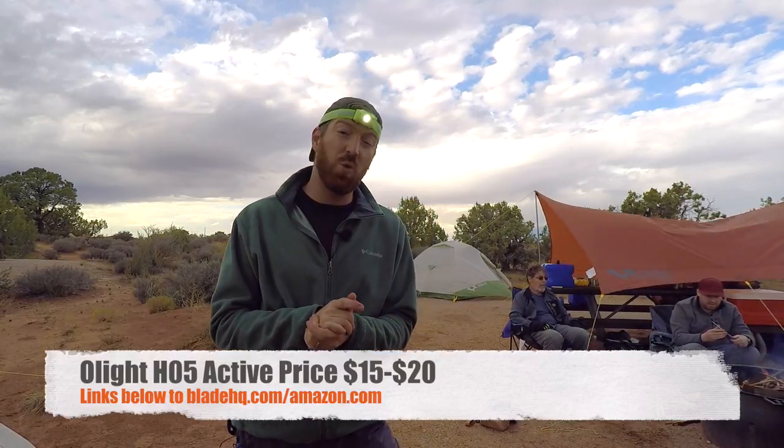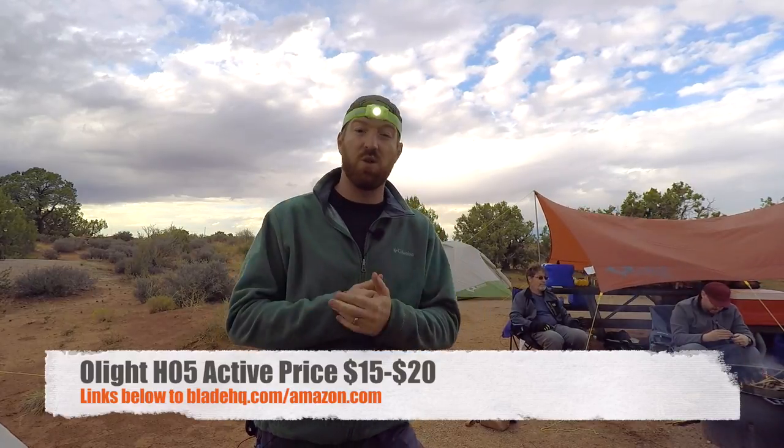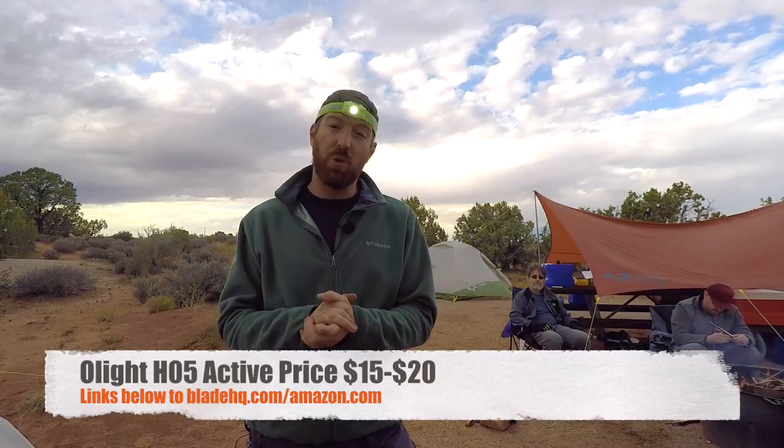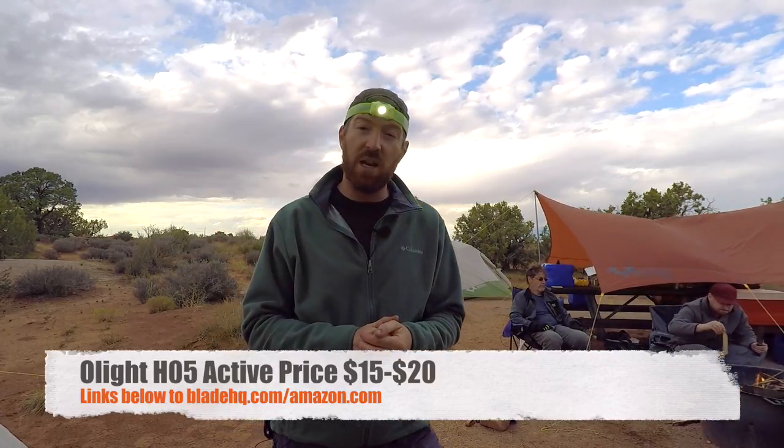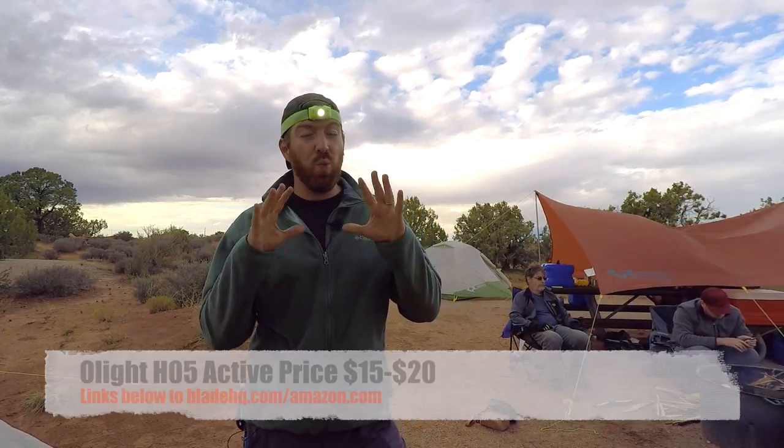This thing's going to run between 15 and 20 bucks over on Amazon. We're going to have links in the description below — that's a great way to help support the channel, helps me get out here, purchase gear just like this Olight and give you full comprehensive videos. Really super impressed. It had a lot of options I was looking for — price point, lightweight, battery power, all those things. It's been a champ for me for over a year and goes in my regular survival kits. So we're going to break this down and show you what it has to offer.